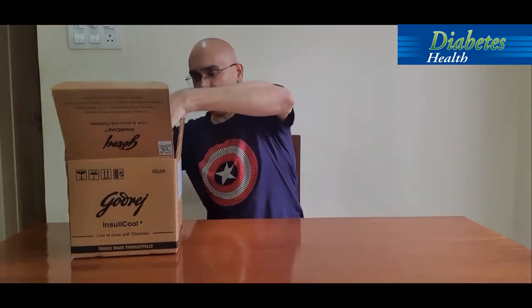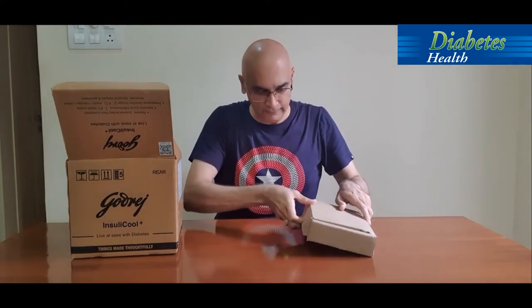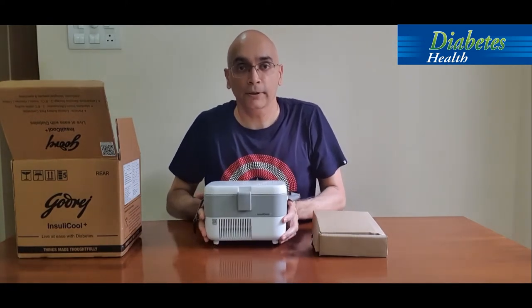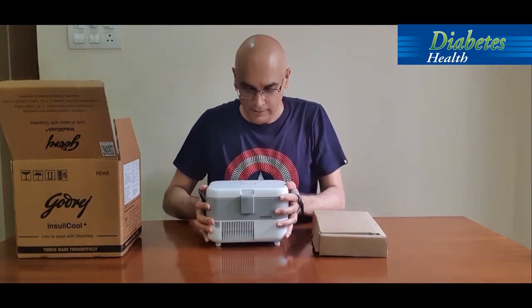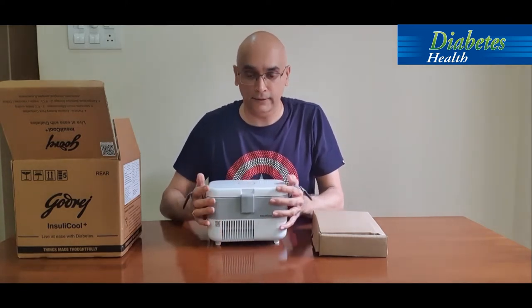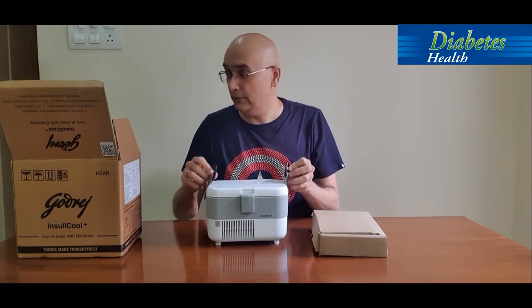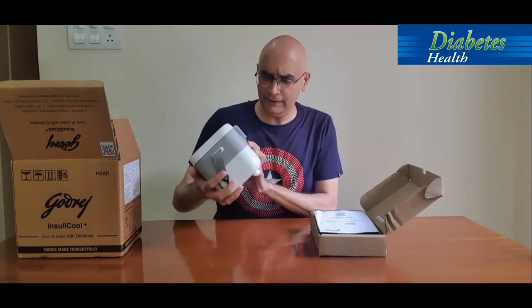First up, we have a lot of accessories here. The product itself is like a mini refrigerator especially for insulin — it stores insulin at between two to eight degrees Celsius, which is very important to maintain. It comes with a nice shoulder belt, and it's very light at just one and a half kilos, so it can be carried easily.